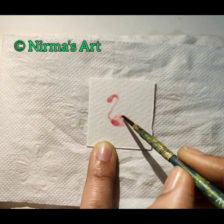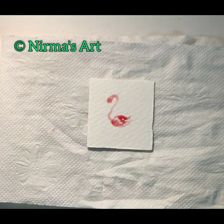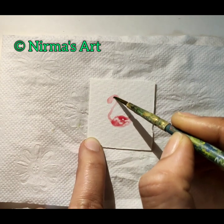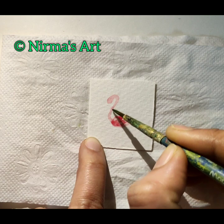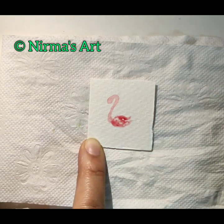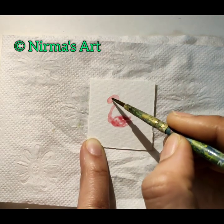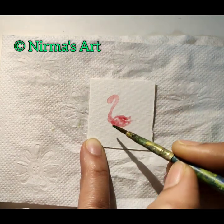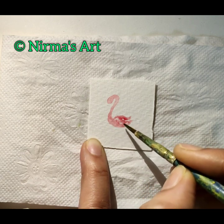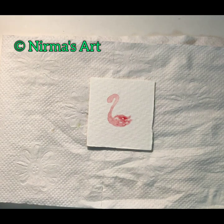To do a lighter shade you have to use more water with your color, and to do a darker shade you have to use less water. I'm adding the same darker shade of color to the upper part of the body of the flamingo. I just love how that color came out! I feel there is an excess of watercolor in that area so I'm just taking the same brush number 3 and wiping it away. I'm using a darker shade of scarlet on the head area until I get a desired output, then just lightening down the lower part of the body.